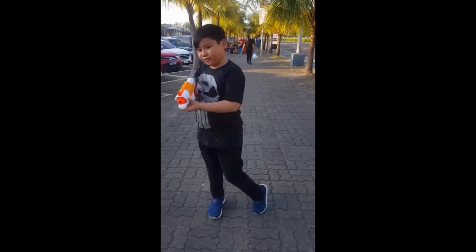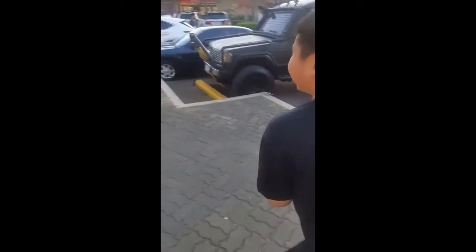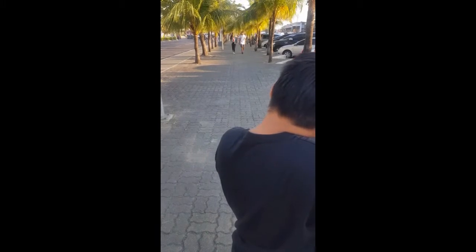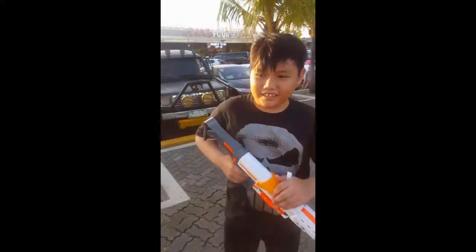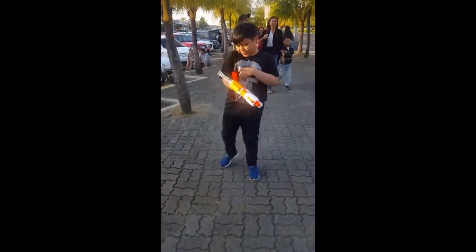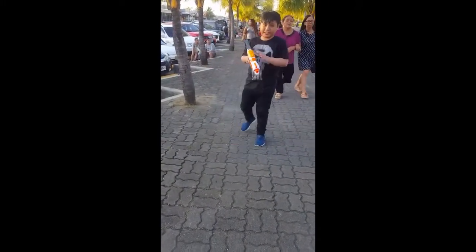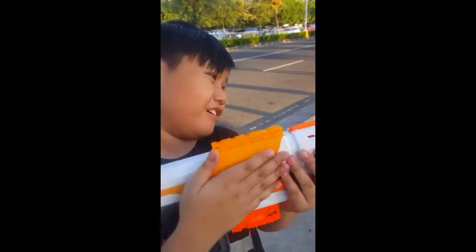We're here to test out the range of this weapon. Let's see the range from the street. We're firing the range of the Recon R2.